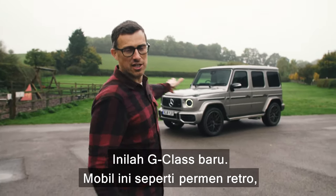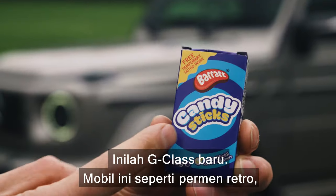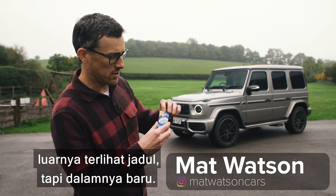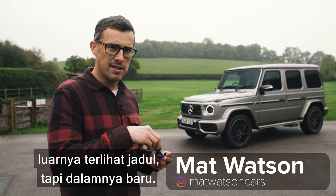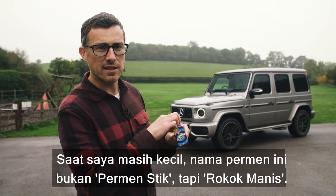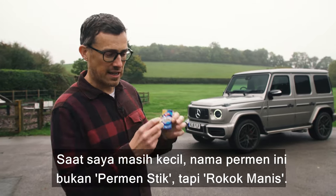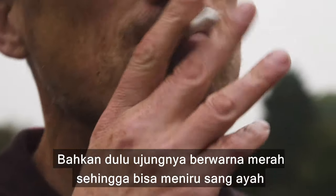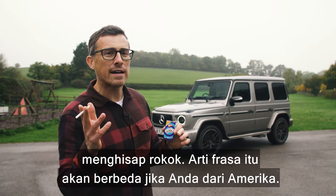This is the new Mercedes G-Class and it's a little bit like retro sweets — it looks a little bit old fashioned on the outside but on the inside it is indeed new. For instance, when I was a kid these weren't called candy sticks, instead they were called sweet cigarettes and they even had a little red tip on so you could pretend you were like your dad chuffing on a fag.